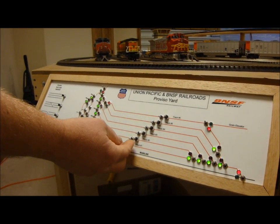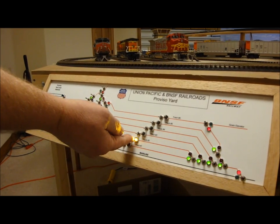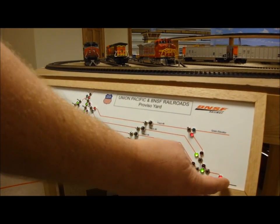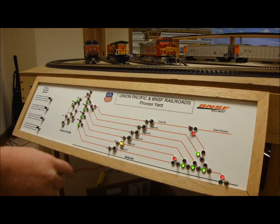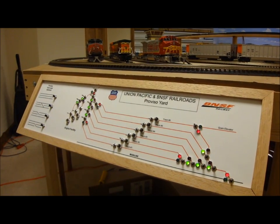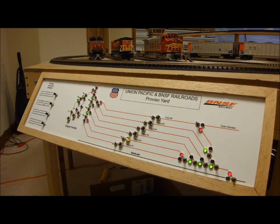Okay, so first we're going to take and flip on track power on yard track two. Then we're going to clear the switches so we can get our train out of the yard. Track switches are clear on the eastbound side of the yard, and just for safety sake, we're going to clear the switches on the westbound side of the yard. So you're clear to pull all the way through from main to main.